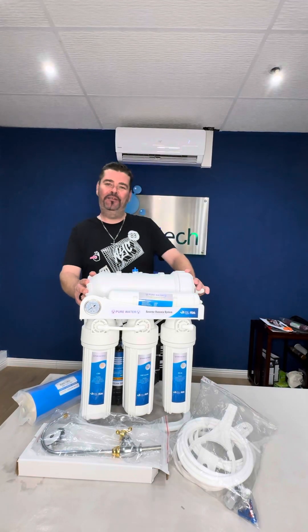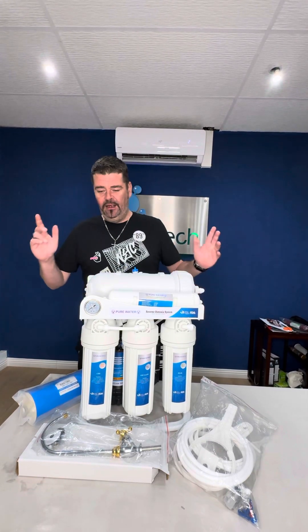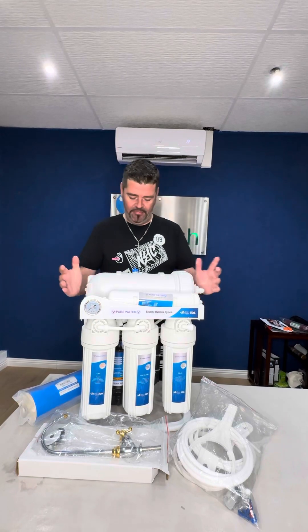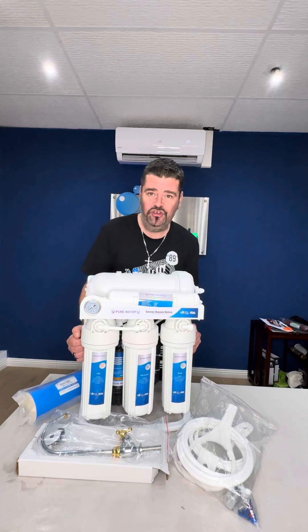Good afternoon Puri-Tech family. This is Eddie once again coming and showing you something new that Puri-Tech has brought in. Introducing our Pure Water 800 GPD domestic unit. Now this is a lovely, sturdy, compact unit — it's got a very strong stand.